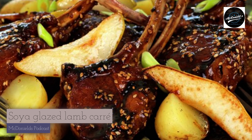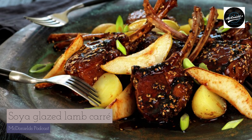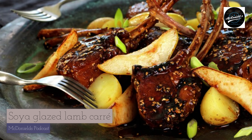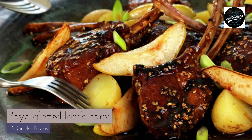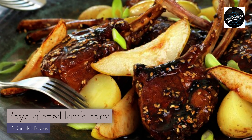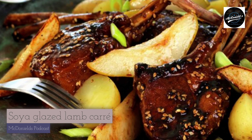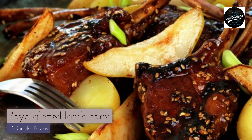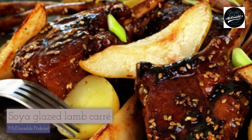Step 5: Cook the potatoes until tender. Step 6: Divide the pears into 6 wedges and remove the core. Fry the wedges in a hot pan with the rest of the butter until they are barely tender. A little tip: to toast sesame seeds, put them in a dry frying pan and toast over high heat until they have turned beautifully golden.